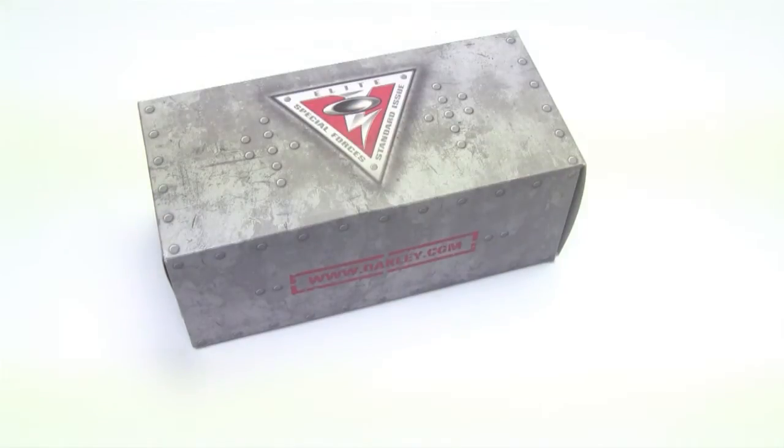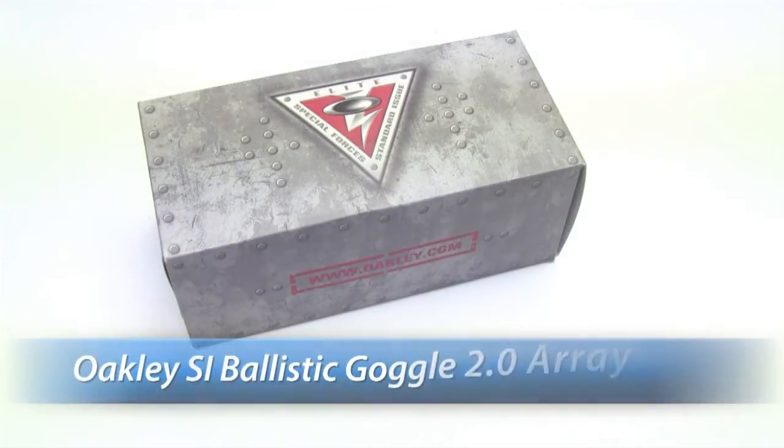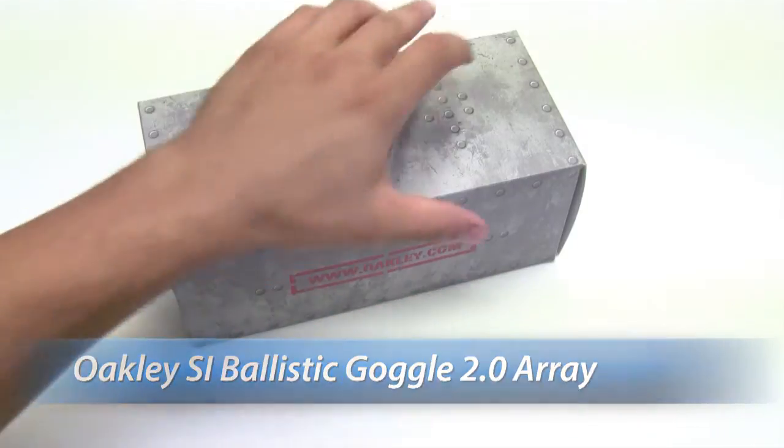Hi, this is Mark with SafetyGlassesUSA.com and I'm going to talk about the Oakley Standard Issue Ballistic Goggles 2.0 Array.